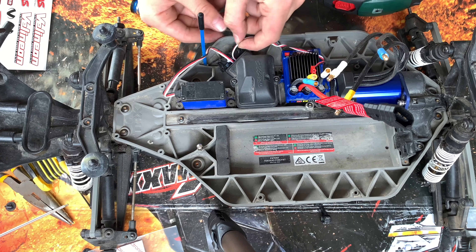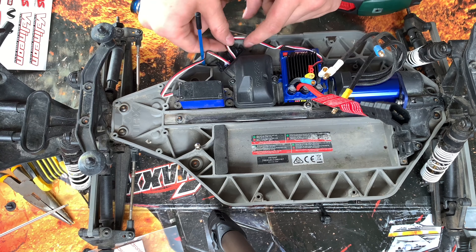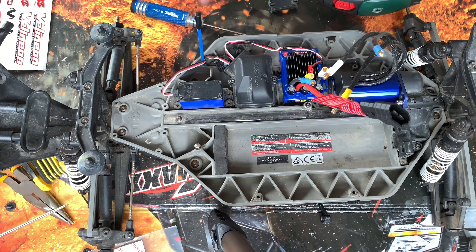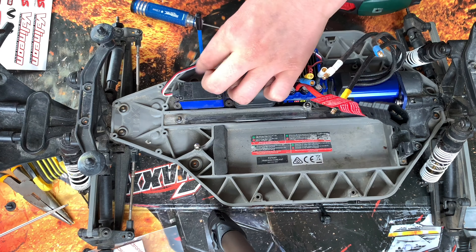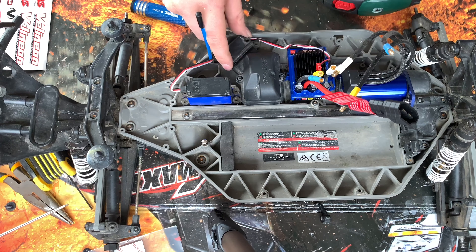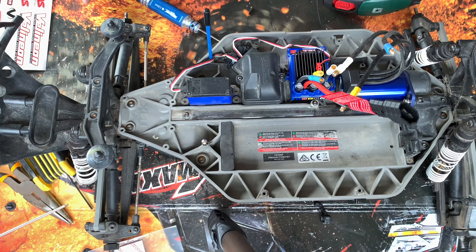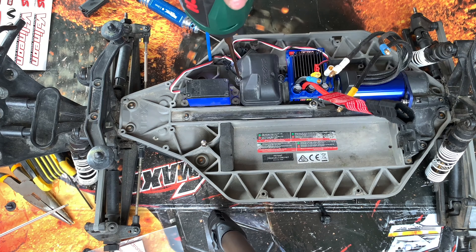That bit is on there — make sure these wires aren't overlapping. Now the cover — come on, why isn't it going on? I've done something daft — I realized I need to put this on first before the cover.